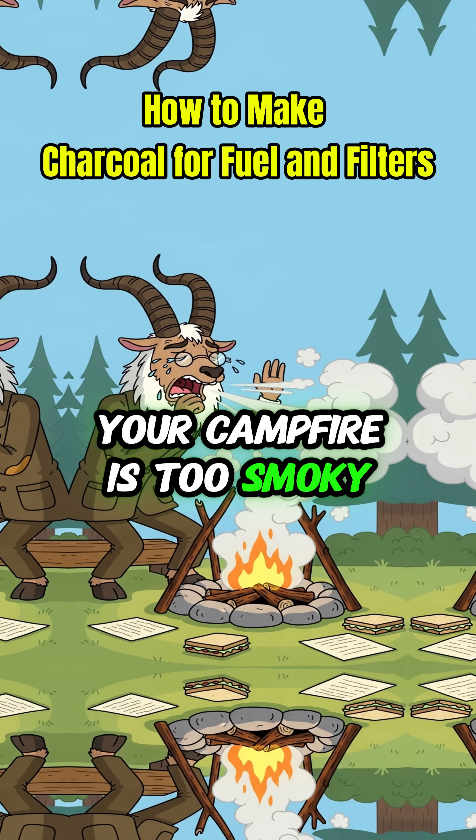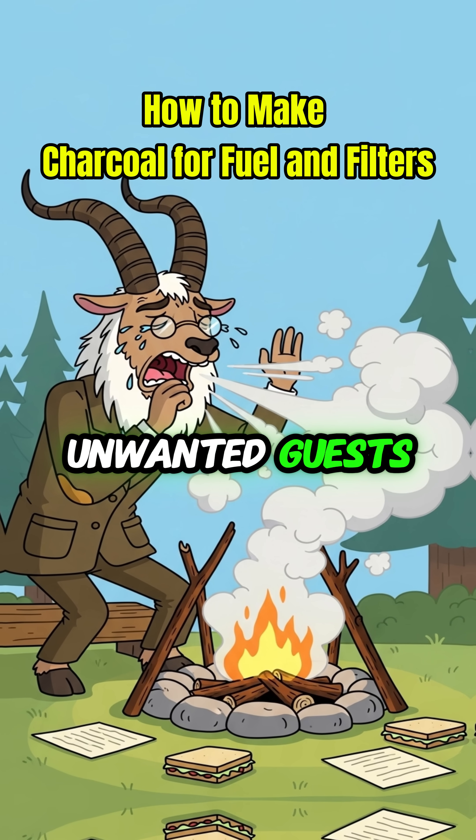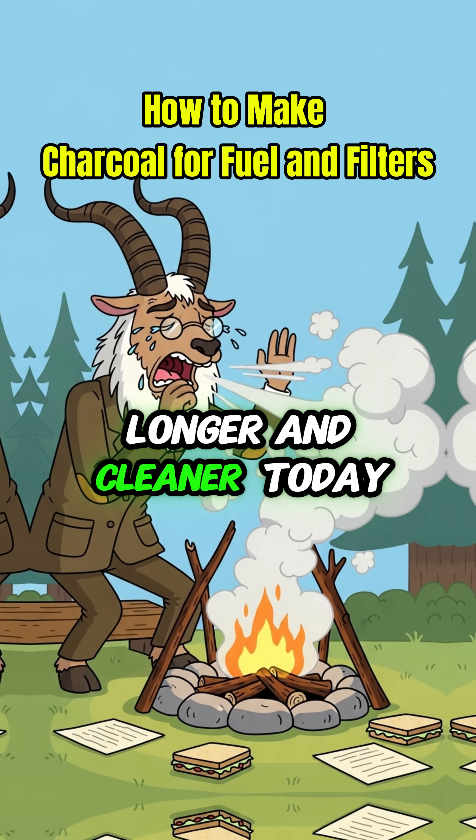Your campfire is too smoky? In the apocalypse, that's a dinner bell for unwanted guests. You need a fuel that burns hotter, longer, and cleaner.